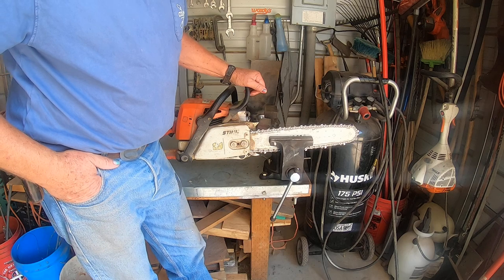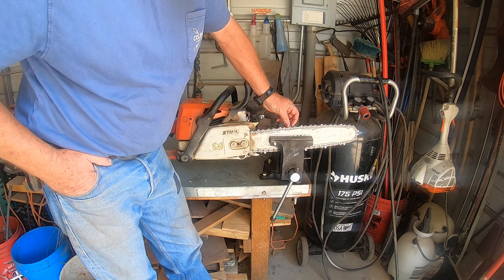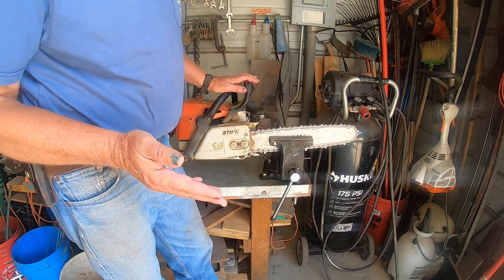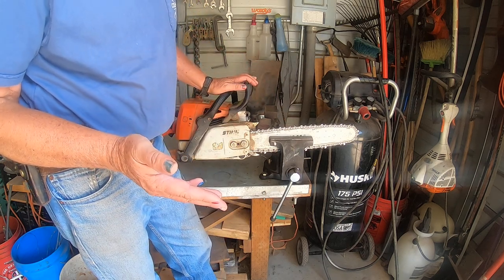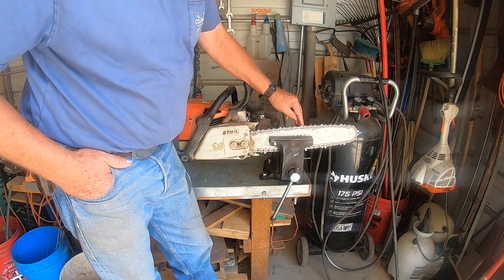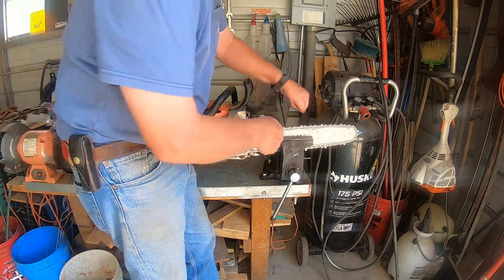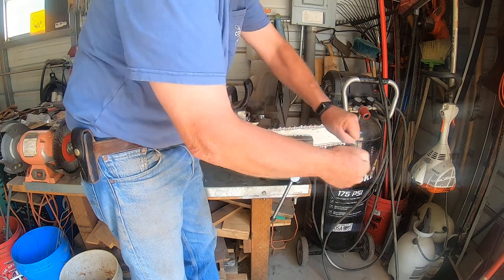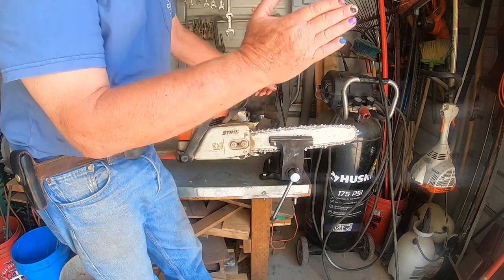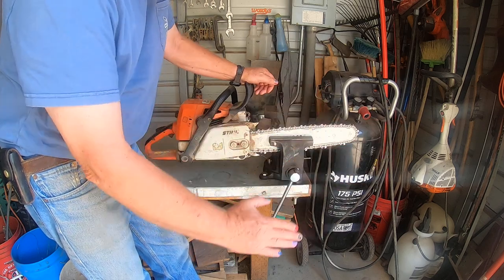The next thing to be concerned with is that each one of these teeth are the same length. Everybody has a preferential side when sharpening the saw, and if you sharpen it over three or four cycles, one side — either the left or the right — is likely to become shorter than the other because you're more efficient going one way than the other. That manifests itself as a slice or a hook instead of a nice smooth cut straight down through your log.